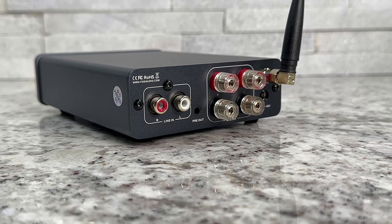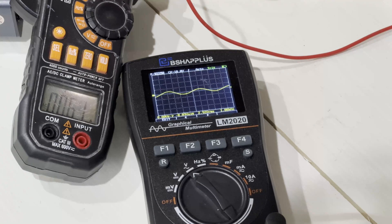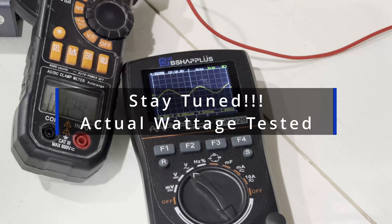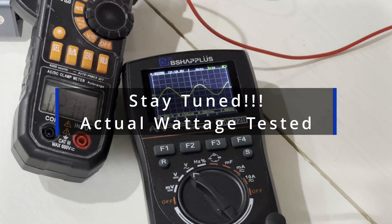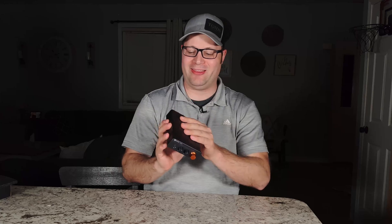This uses a Texas Instruments chip which is capable of 300 watts times two, meaning a total of 600 watts that you could potentially get out of this amplifier. We'll talk a little bit more about that in just a minute, but let's go ahead and take a look at the overall unit.